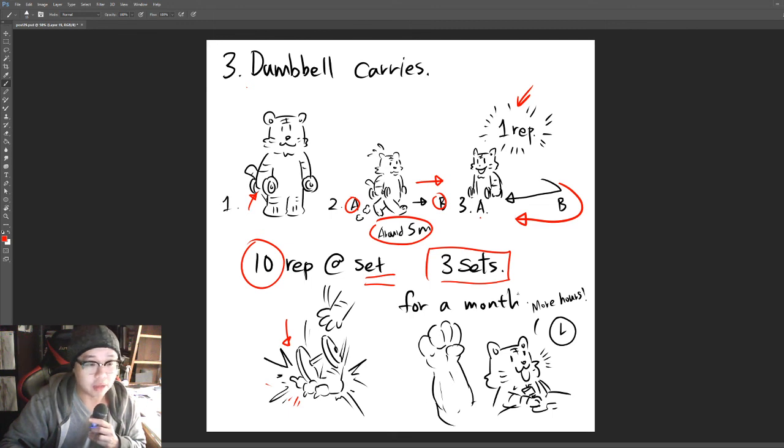After doing these every day, or even just three days a week, you can expect to feel changes within a month — a stronger grip and improved working hours for tattooing. That's it for today. If you want a written version, check out the link in the description. See you next time.